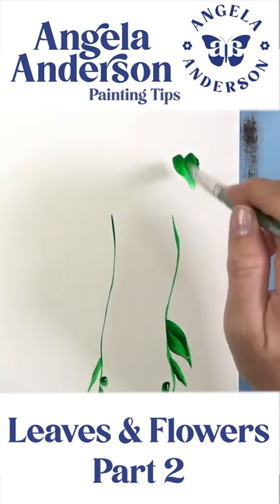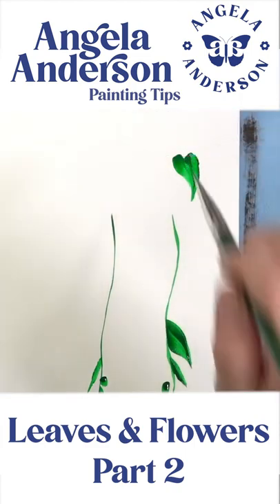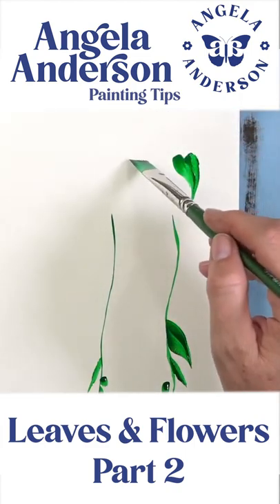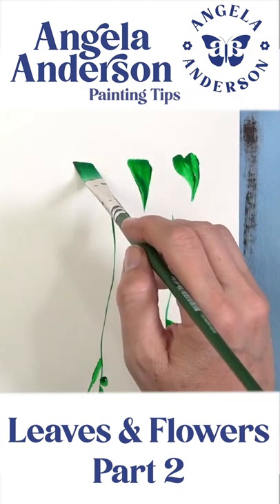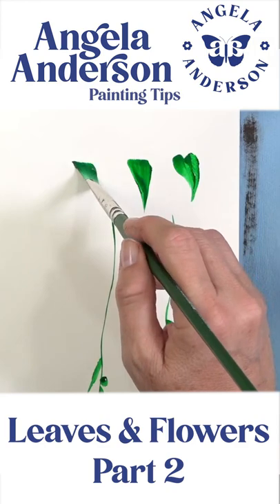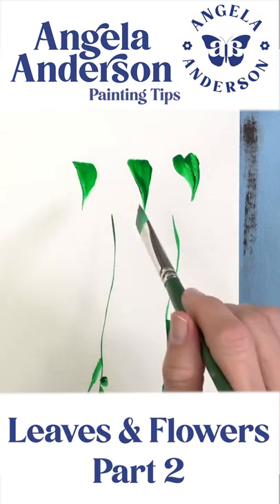If I want to get a better tip on it, I can come back in the opposite direction like that. Or I can set it down on its side and kind of twist it towards myself. You're going to set it down and push with your thumb to push that brush away from you and pull down at the same time.